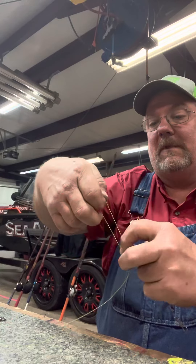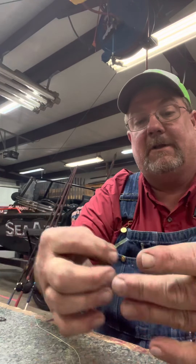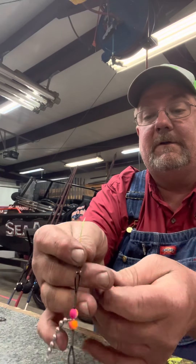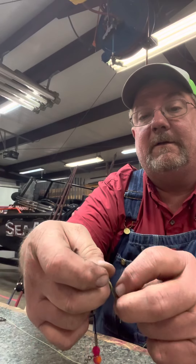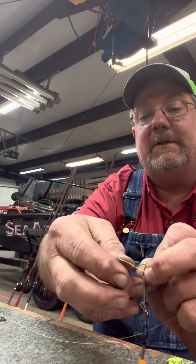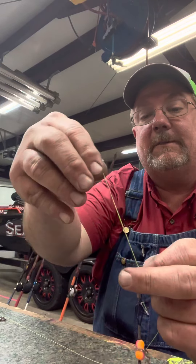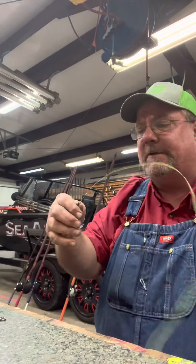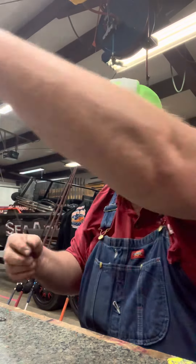Going to grab me a swivel. I use a Palomar knot, which is basically where you make a big long loop, stick the line through, do an overhand knot — there's a million videos on how to tie a Palomar knot, however you say it. Back through the loop, a little moisture. Give it some real good jerks, just make sure that it's set and ain't going to come loose on you.